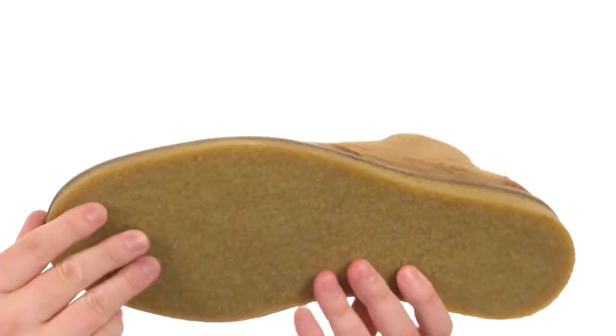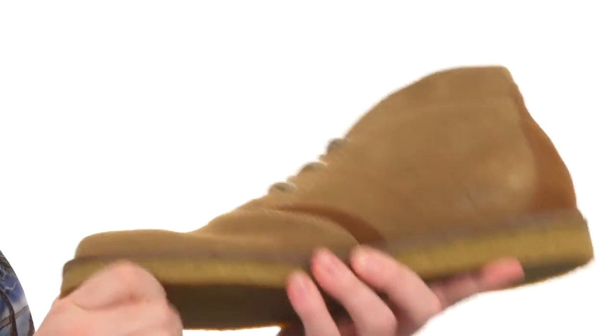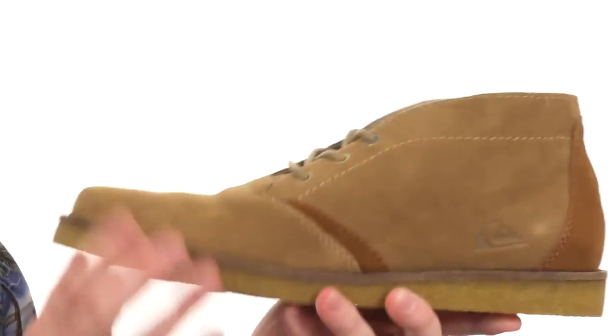My favorite part's got to be this crepe outsole. It's super sticky — it's a natural crepe rubber. It's going to be very flexible and shock absorbing.